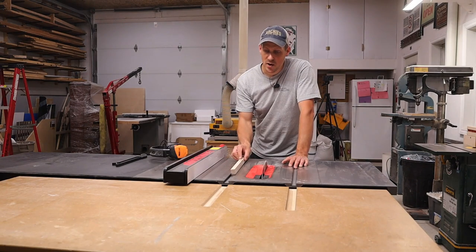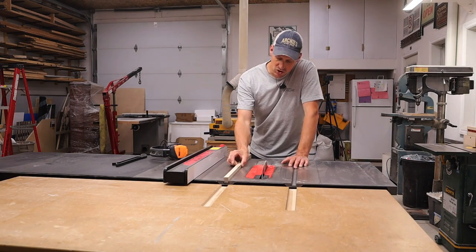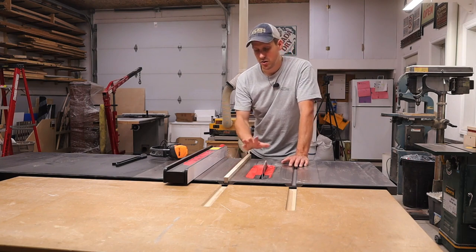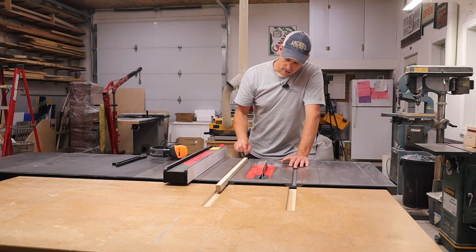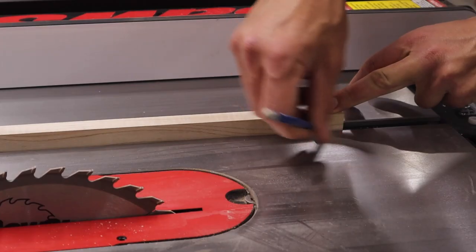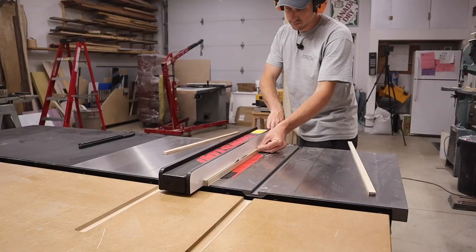So I got that planed down real nice. There is maybe just a little bit of play but I'm not too concerned about that. When I attach the top I can either shim them out or in to get rid of that. So now we need to cut them to the right width — all I'm going to do is get a pencil mark and rip it on the table saw.